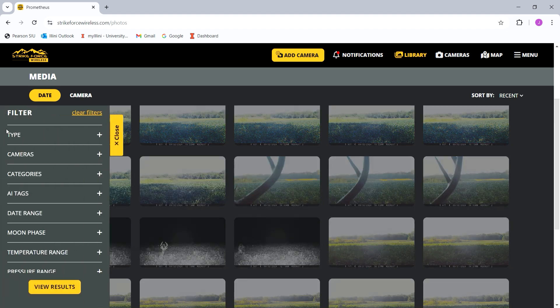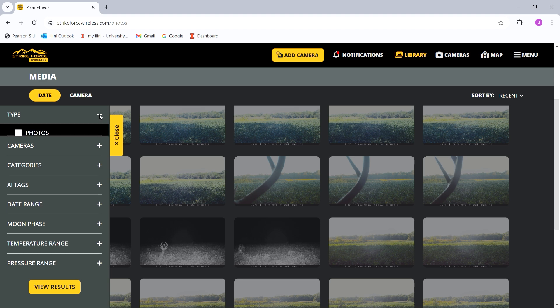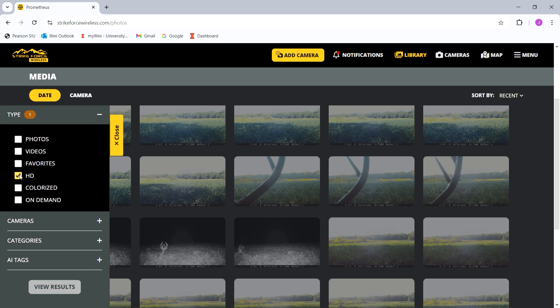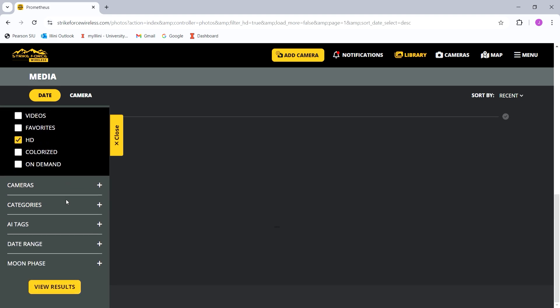You can filter by date range, categories, moon phase, and temperature. So if you're curious when deer are moving or whether they move when it's 40 to 50 degrees outside, you can filter using all of these settings — which is really nice. I usually use the type filter and the HD function, because for the most part the HD photos are the ones I save of the deer I want to see.